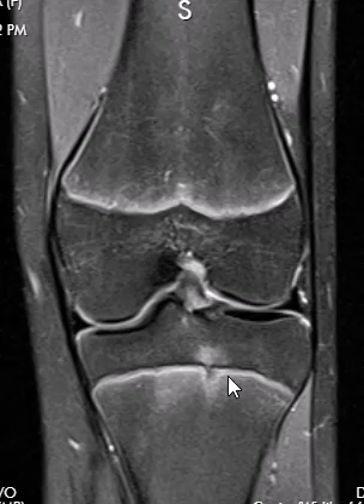This is called a FOPE zone — F-O-P-E — which stands for focal perifisial edema. It is believed to be just an area of early closure of the growth plate. It's got to start somewhere, and so they assume that it started right here. You can see the little contour deformity of the growth plate and the adjacent marrow edema.